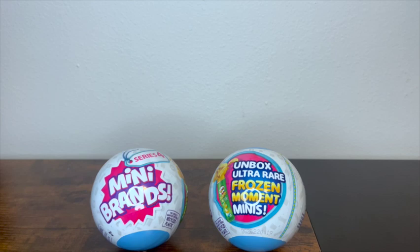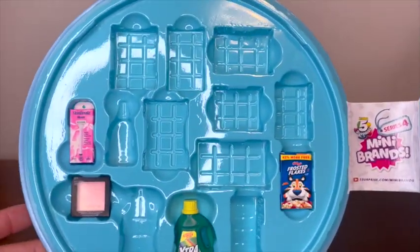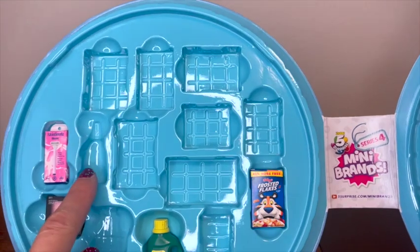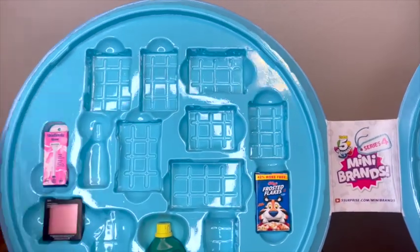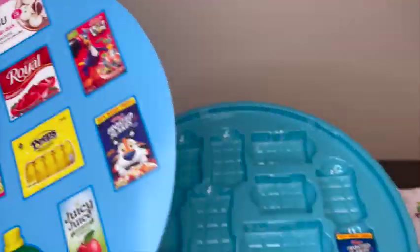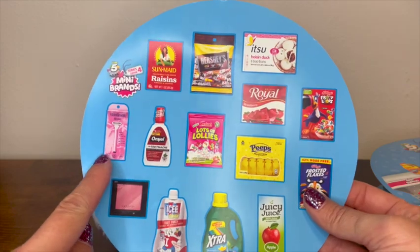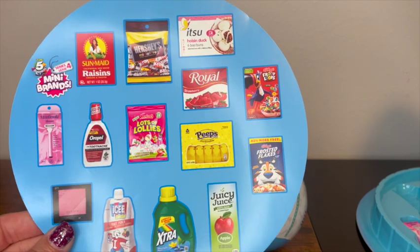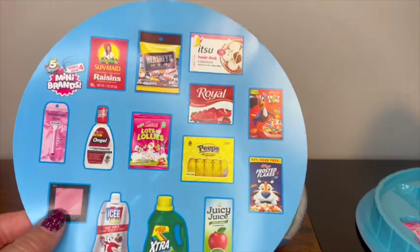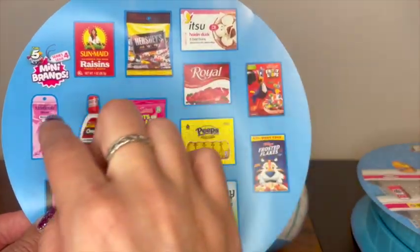I was going to show you guys the collector's case here — this is one of the sides. We need the toothpaste, we need some Honey Maid. We have the Skintimate, we've got the extra, we've got the Frosted Flakes, we've got the makeup — everything else we need. We need the Hershey's minis.